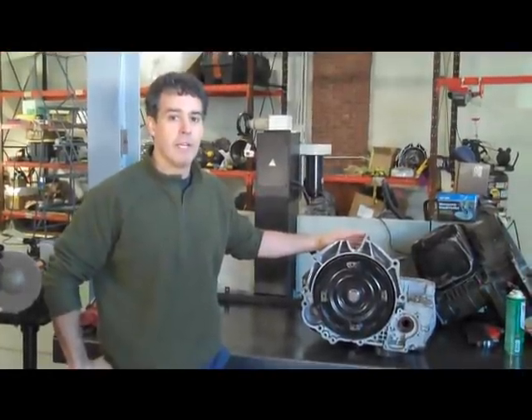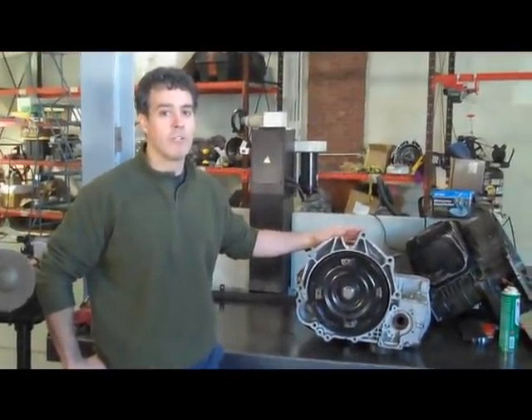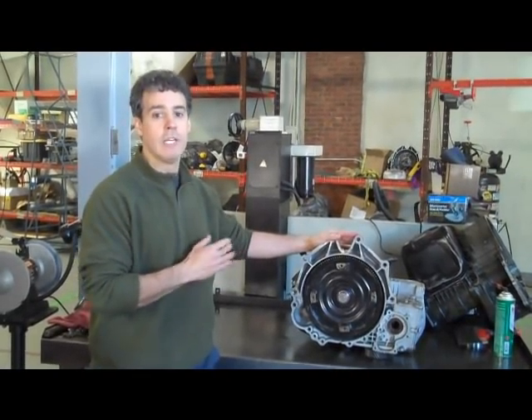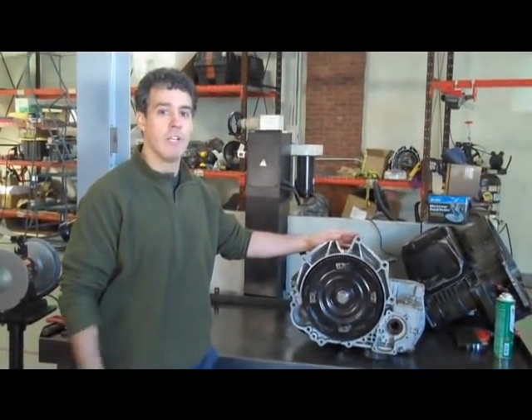Hey everybody, John at IPT. A couple more Mitsubishi transmission tips for you guys. Most of these involve torque converter installation and general transmission installation.